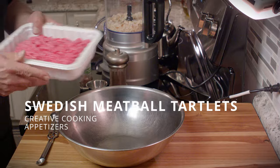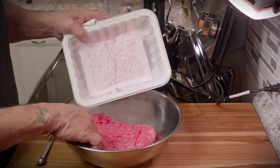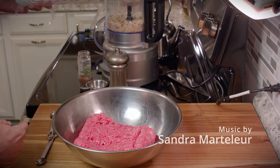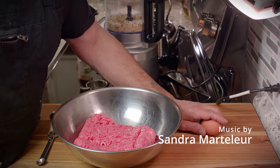What we have here is a meatloaf mix, which is a mix of ground beef, pork, and veal. If you don't want to use veal, just try mixing some ground pork and some ground beef and it works out just as well.